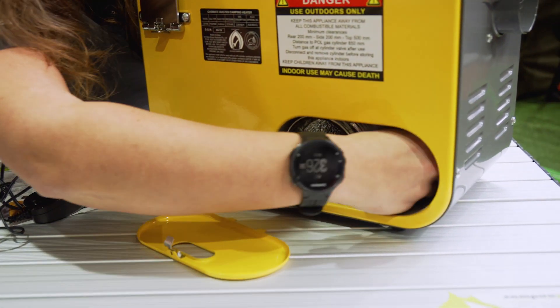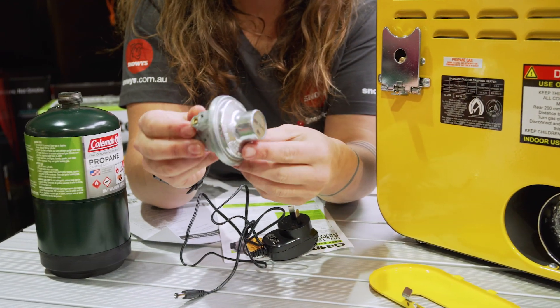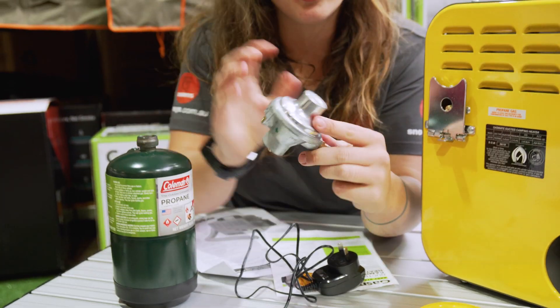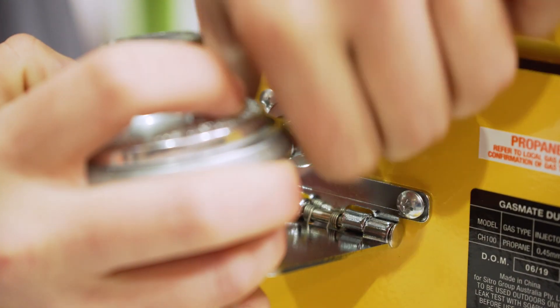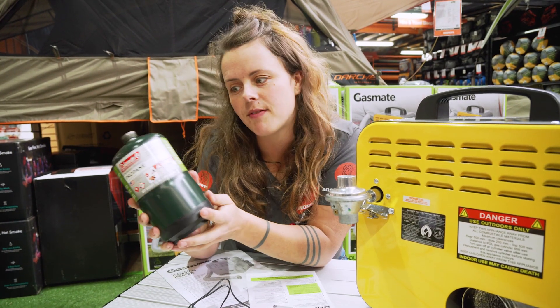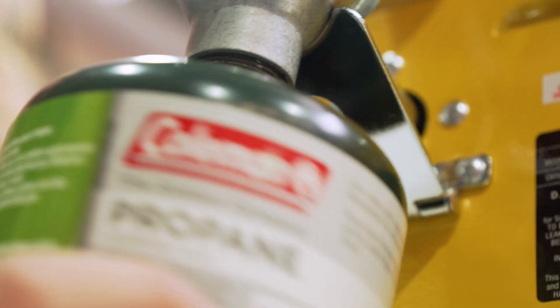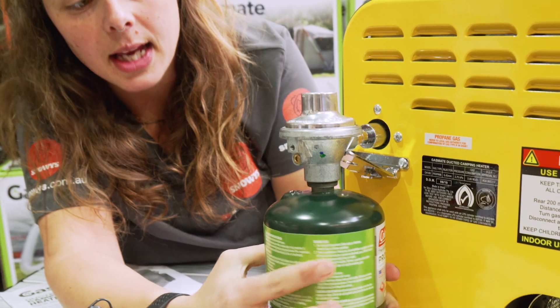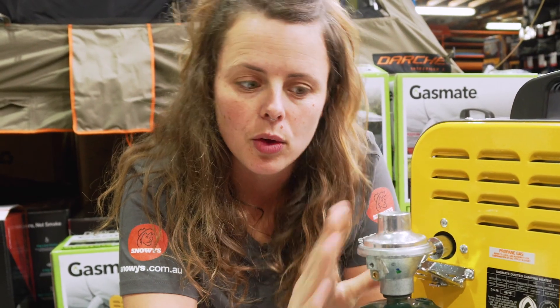We also have the regulator, which is what connects your gas bottle to the unit. These propane cylinders are available separately and connect to the unit here. You also have the option of connecting a normal gas bottle through an additional hose, but it's essential that you keep this regulator in use.